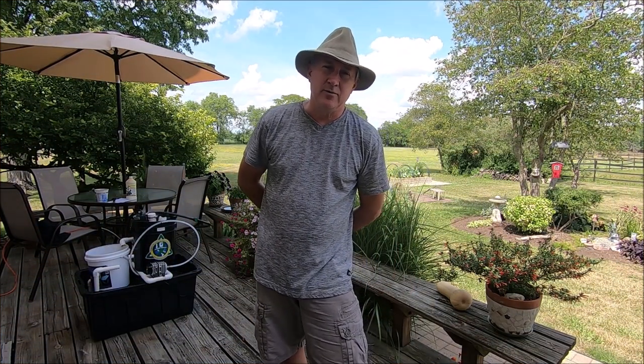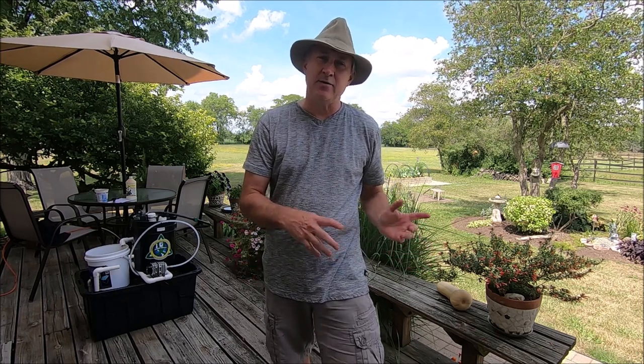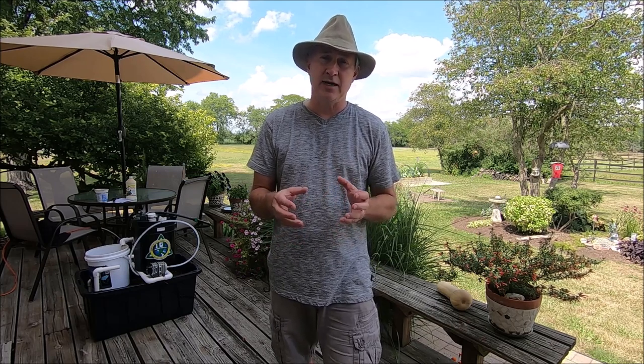Hello YouTubers, Jim from Ohio here with another quick video. A few weeks ago I did a video and provided some instructions on how to make compost tea using a five-gallon bucket. I showed a box off to the side and said I would come back and do another video with what was inside because I was so excited about it. It's a new product for gardening — a new innovation that will change the way you garden if you're into growing your own organic, healthy vegetables.